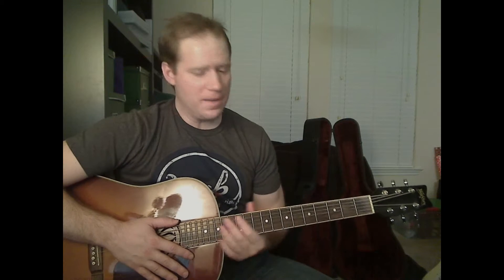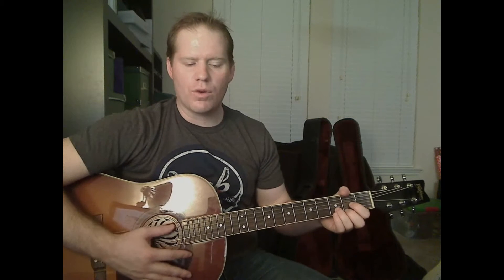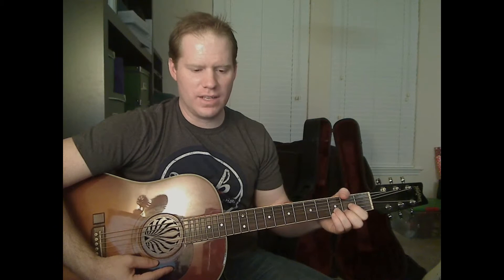Let's go ahead and start with the chords we're going to need in this first verse. I'm not going to go in depth a lot with all of these chords because you probably know them already. We're going to start off with the D chord.